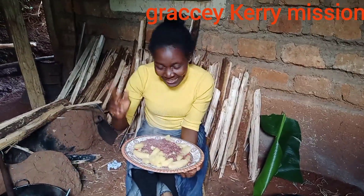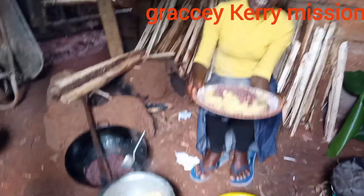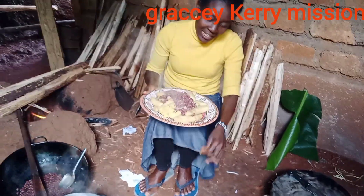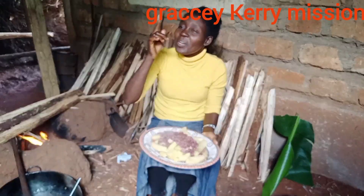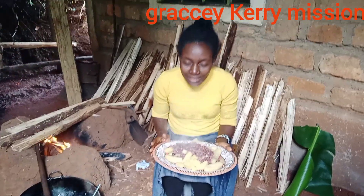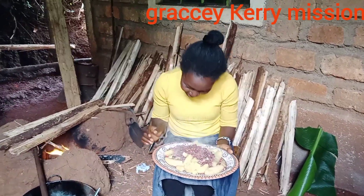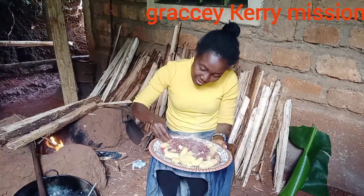The food is already here! We have beans and matoke, and this is the tasting moment. Wow, it's very good! You can see my beans on the screen — it looks amazing.